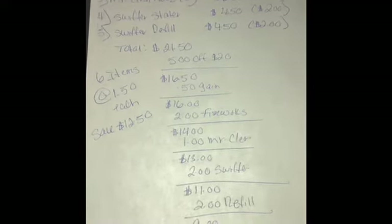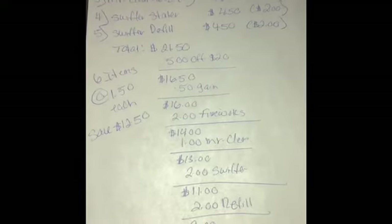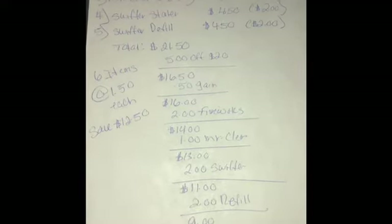If you have more than one account, you can do the $5-off-$20 on one account and the $3-off-$15 on the other one.